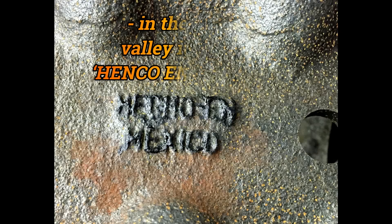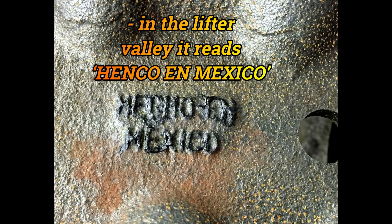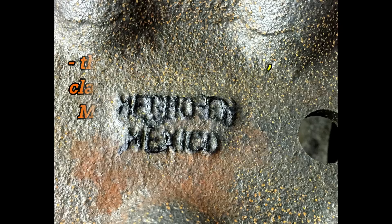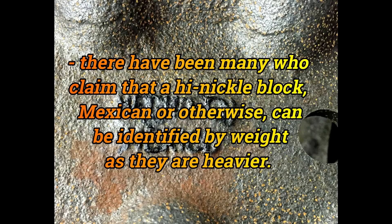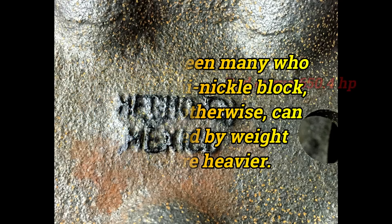If you don't already have an engine or even a block, you may be tempted to look for one on the basis that Mexican blocks are rumored to have higher nickel content and, as such, are stronger. There's been much debate on whether or not this is so. If these blocks were made with 1-2% more nickel, the difference would only be 4-8 ounces. The casting variations between blocks of different eras and part numbers can easily account for a weight difference of as much as 13-14 pounds.